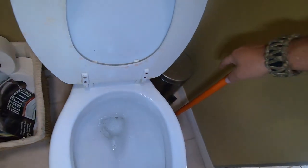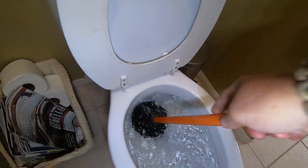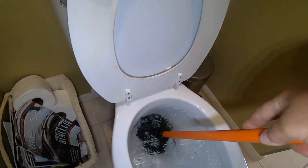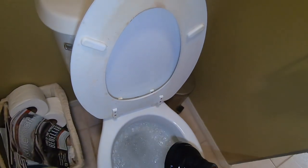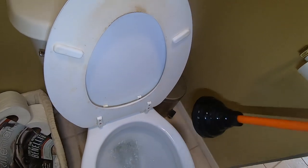First thing you need to do: if your toilet is flowing water — even slowly — that's fine, but clean the toilet, because there's nothing more disgusting than having to remove a toilet that has feces and urine on it. So I'm going to clean this toilet. First, I'm going to get rid of this toilet paper clog so it breaks up and I can see it's flowing again.